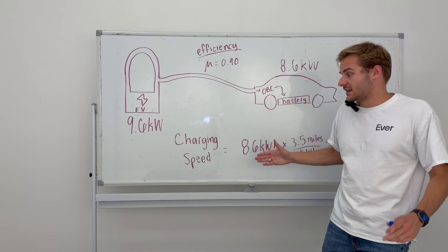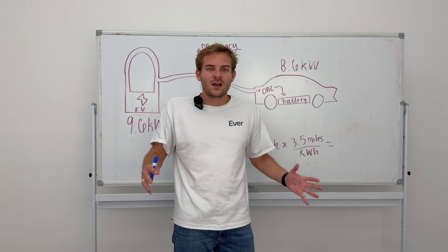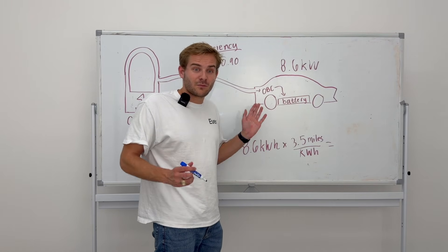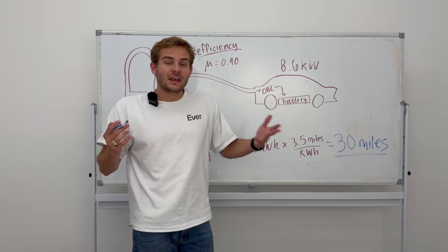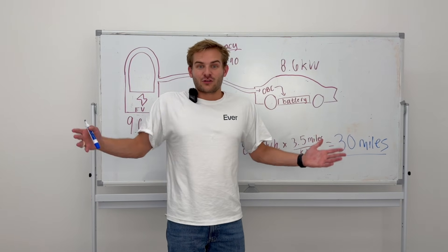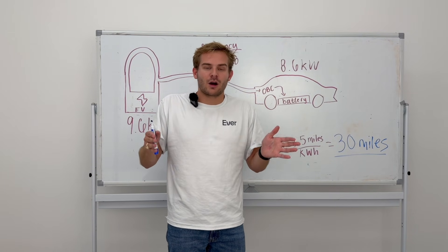We can use this to calculate charging speed. We have 8.6 kilowatt-hours of energy and multiply that by the car's efficiency — most EVs are around 3.5 to 4 miles per kilowatt-hour, like the MPG of an electric car. So 8.6 kWh × 3.5 miles/kWh delivers about 30 miles of range added every hour. Charge for five hours and you add 150 miles. If you drive a less efficient car like an Audi e-tron or Ford F-150 Lightning, your range gain will be lower because your car requires more energy to go the same distance.